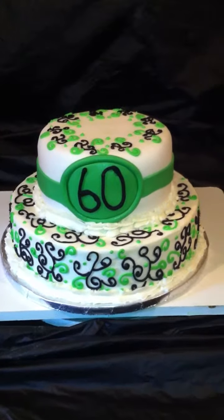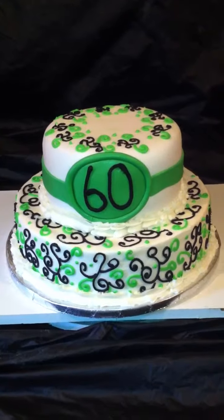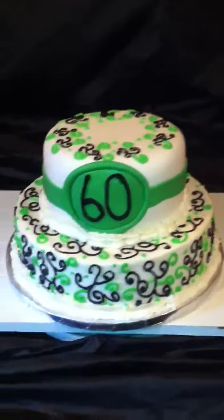Hi guys, this is Mikeisha and I'm coming to you from Chester. Out here people call me the cake boss, and this is just a simple cake that I've done today that I wanted to share.